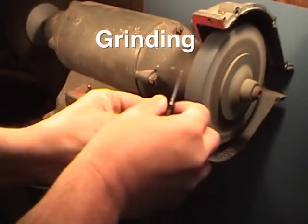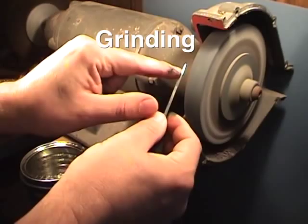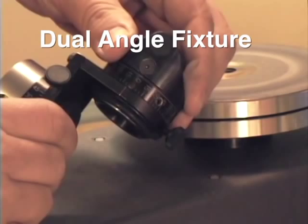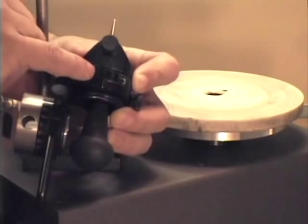Hello engravers, jewelers and students. When it comes to hand engraving it all starts with a properly sharpened graver. If you don't have that you will be out of the game very quickly. Graver sharpening used to be a difficult process but with today's sharpening fixtures and power hones everyone can sharpen their gravers with perfect professional results, and I'll show you how.